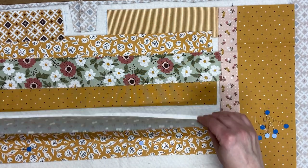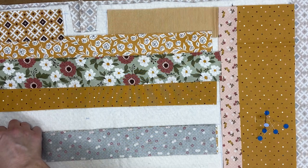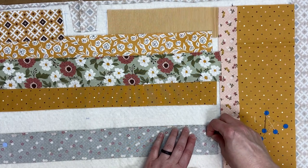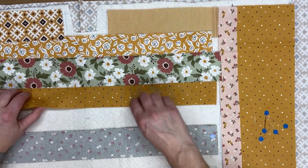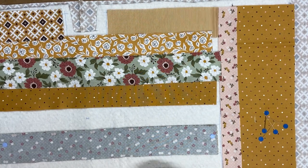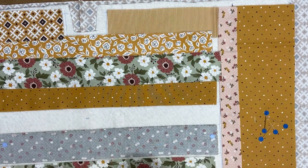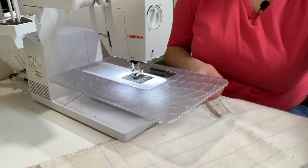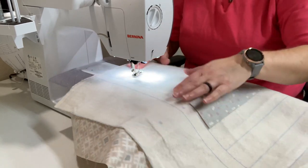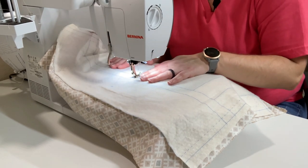So I'm going to line these up together and sew number two on, doing a quarter inch seam, trying not to go through the backing fabric. After we sew number two on, next we'll sew number three on. I'm going to go to the sewing machine and sew a quarter inch seam across here, press it open, and then we're just going to keep doing that. It comes together so quickly — you guys are going to be so excited to see how fast this comes together.